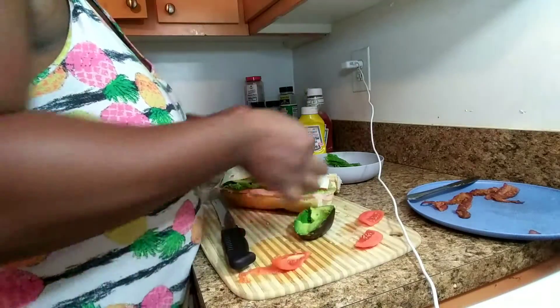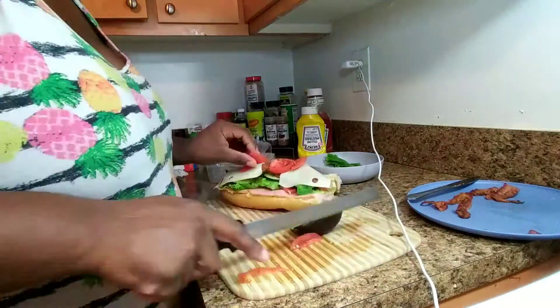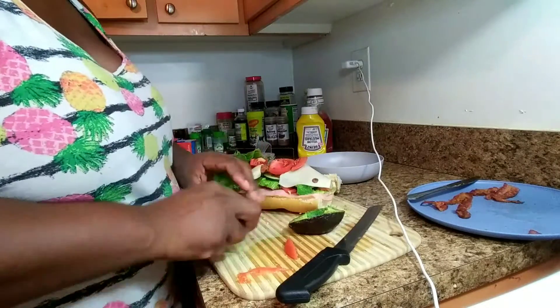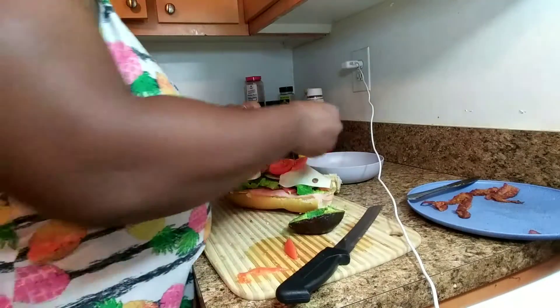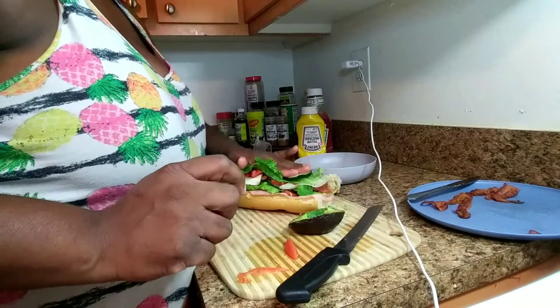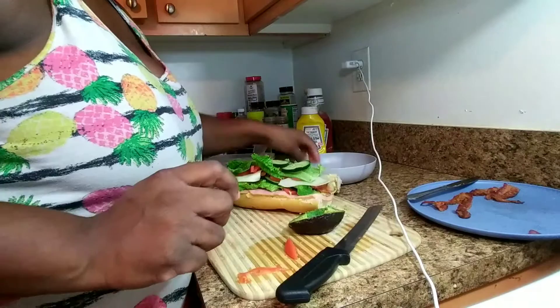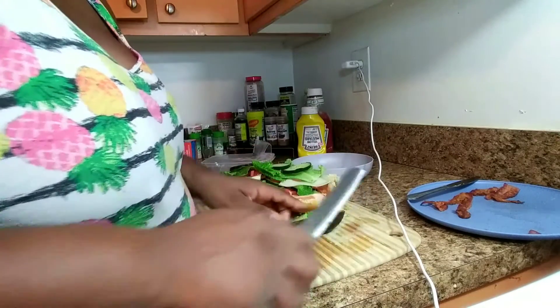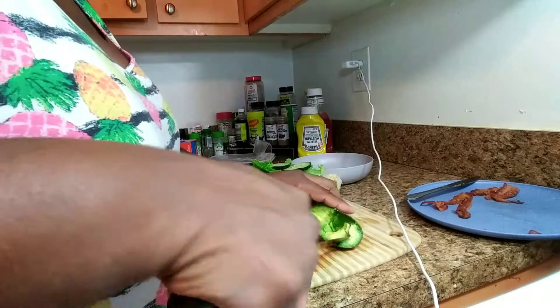Now I'm gonna put some more tomatoes, add some lettuce on that, then put on some cucumbers on top of that, and add in some more bits of avocado.